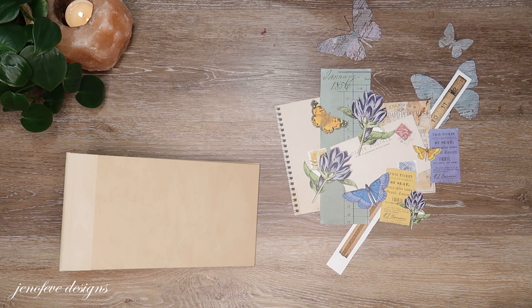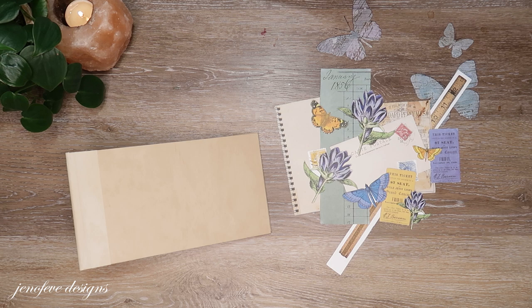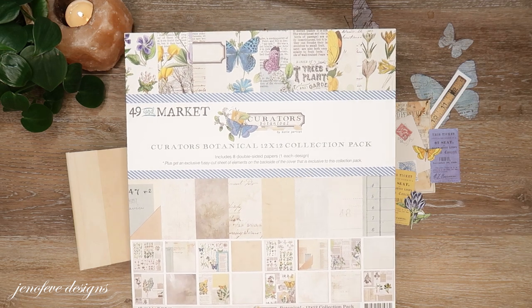Hey guys, my name is Jennifer and I am Genevieve Designs. We are currently working on the Simply Magical landscape version and we are using the 49 and Market Curator's Botanical paper collection.